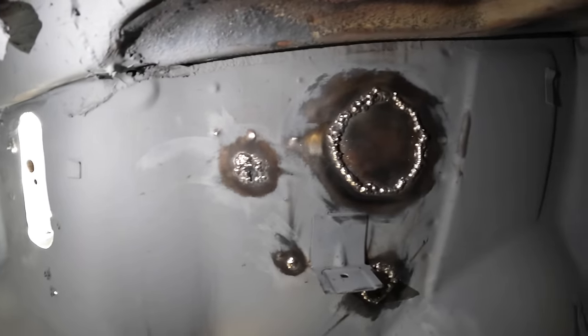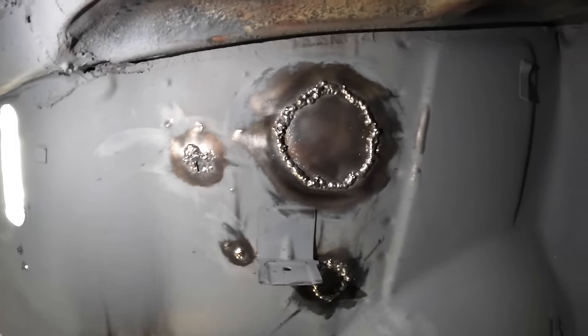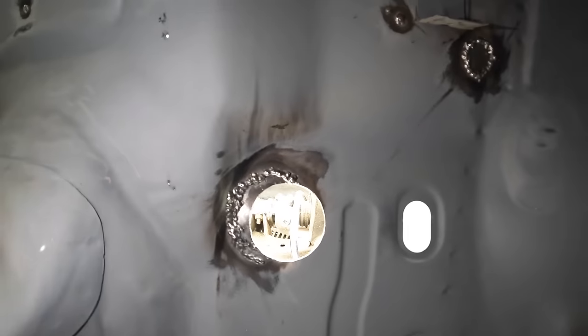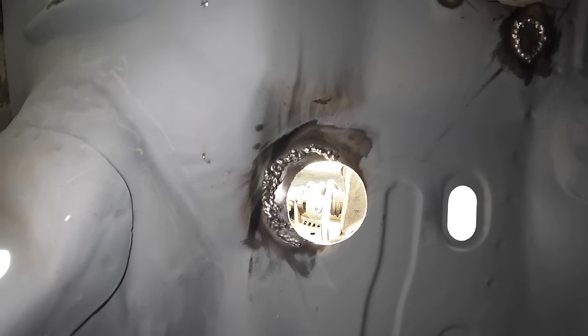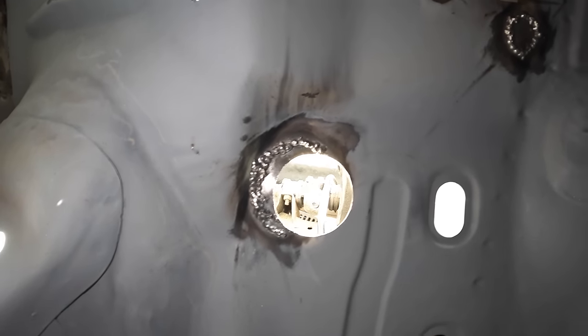Look how much of an improvement that's made. The top loom hole I've welded up and I'm really happy with that. Same with the bottom one here. I even got carried away and headed down to this little semicircle that has been welded into the steering column hole and I've put some more welds on that just to strengthen it up.